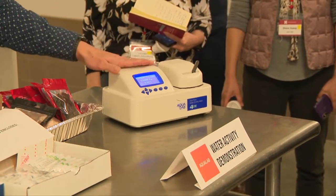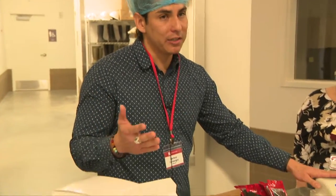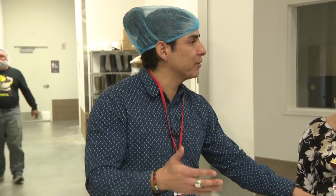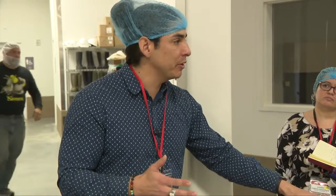Water activity is something that some people in the pet food industry use, but I still see a lot of companies not using this measurement yet because many are more familiar with moisture content. Moisture content is a quantitative amount of water. A lot of companies we work with are always trying to maximize their yield and revenue, so they try to have as much water in products as possible, but they rely on moisture content when they should really be using water activity.